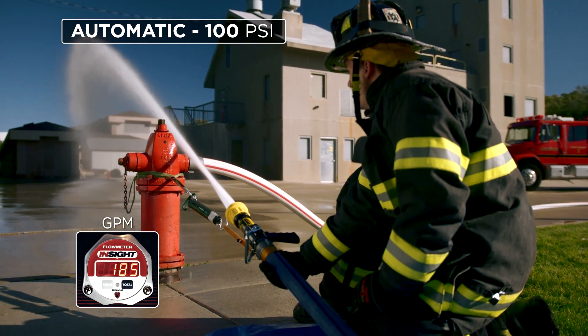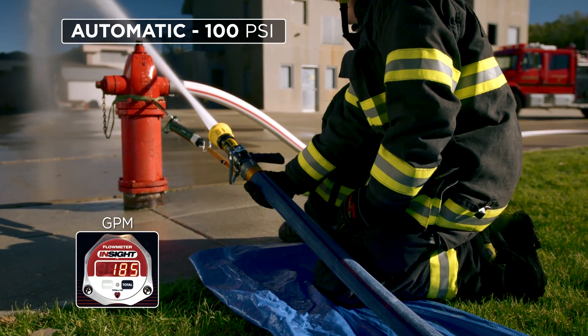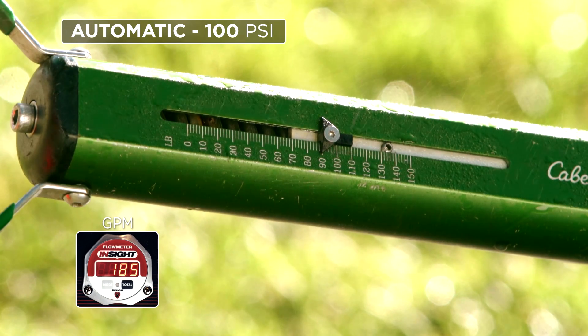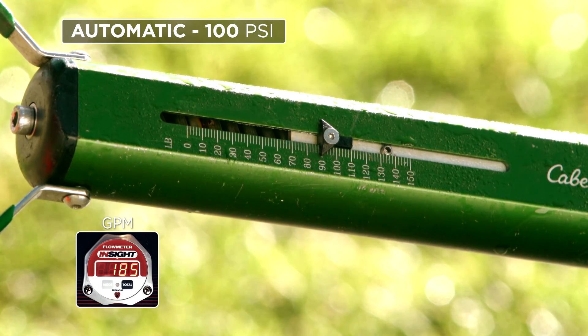In comparison, this automatic nozzle operating at 100 psi nozzle pressure and flowing the same 185 GPM has a nozzle reaction of 90 pounds. That's a 21-pound increase from the smoothbore, which will be significant for the backup man to handle.